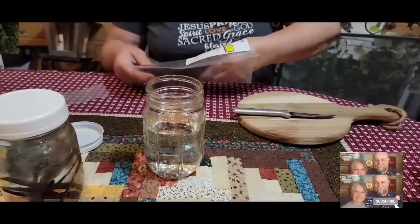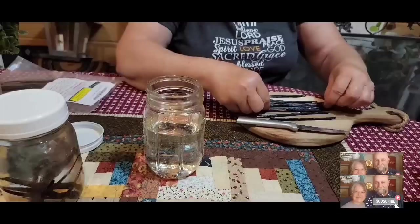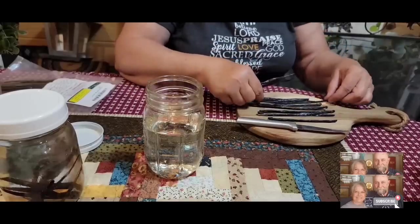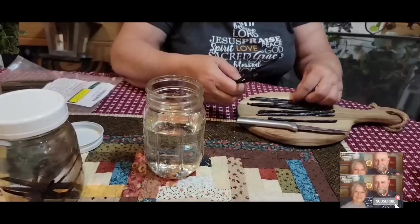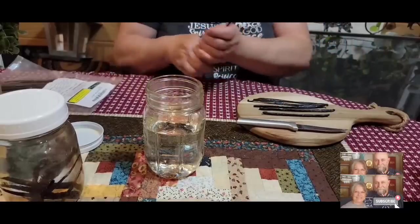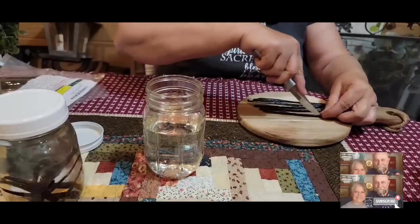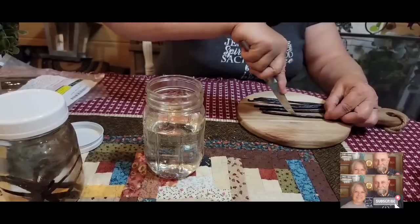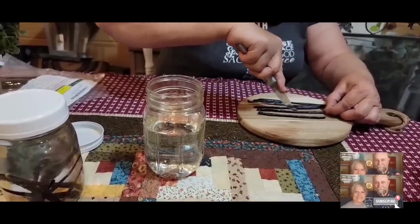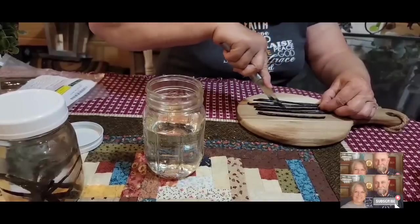I know some of y'all probably have bought vanilla beans and have your favorite place to get them. I'm also going to take some of these vanilla beans and make some vanilla sugar — infuse some sugar with some vanilla beans. There are five good vanilla beans for the second jar. You can also do this in a quart jar — you would just have to double your recipe. You can already smell the vanilla, the aroma of the vanilla bean.